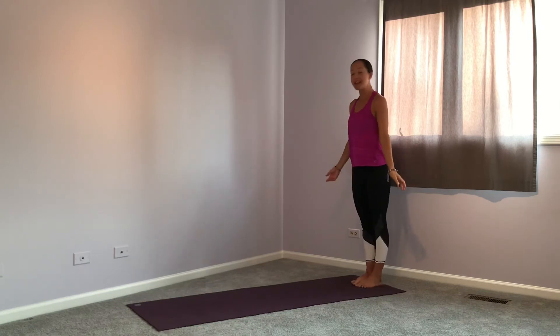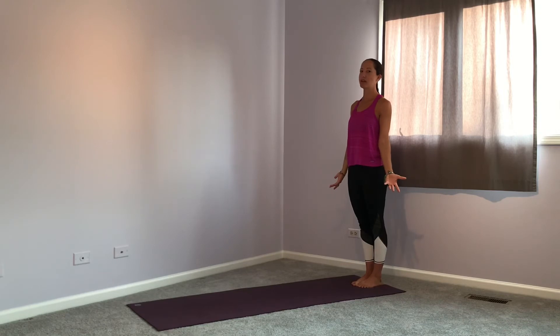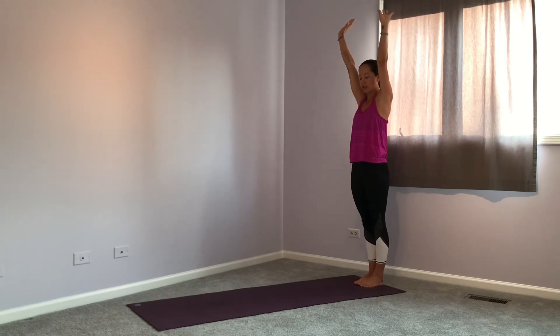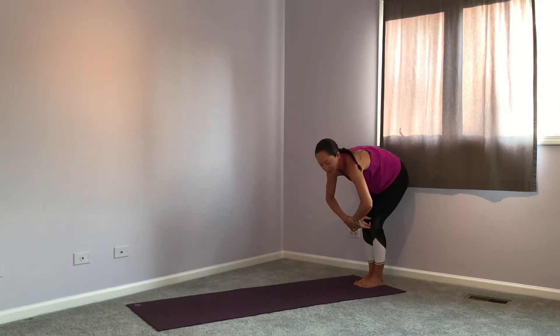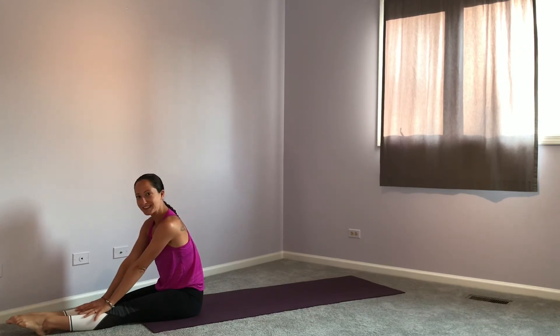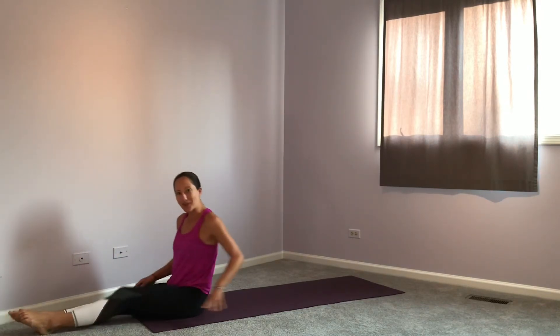Now let's try a forward roll in a pike — this is a tricky one. We don't have to stand up at the end. Start stretched nice and tall, then try to reach the floor without bending your knees — remember, pike means we don't bend our knees at all. From there, tuck your head and roll, and finish in a pike. We were able to do a forward roll without bending our knees.